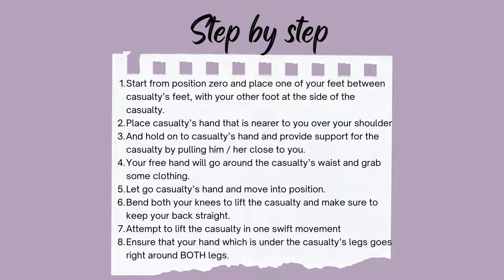Next, hold the casualty's hand and provide support by pulling him or her close to you. The fourth step is your free hand will go around the casualty's waist and grab some clothing. The next step is to let go of the casualty's hand and move into position.